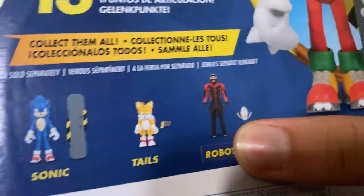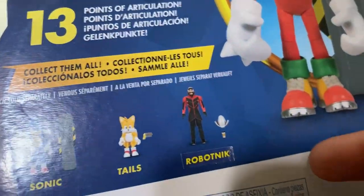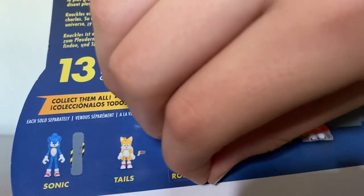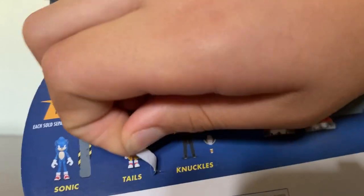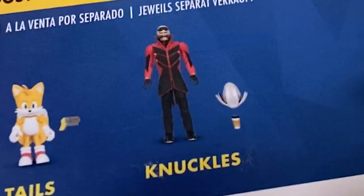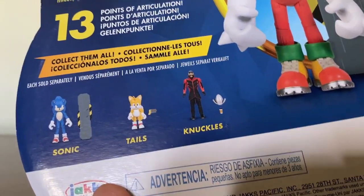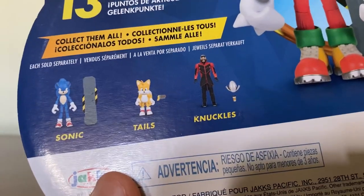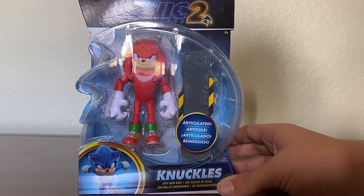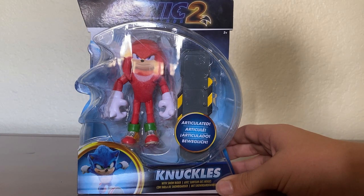Is that a sticker? What's that sticker say? Knuckles? So it looks like they tried to fix an error with Knuckles' box, where Robotnik has Knuckles for his name. Anyways, now that we've passed that segment, let's open this guy up.